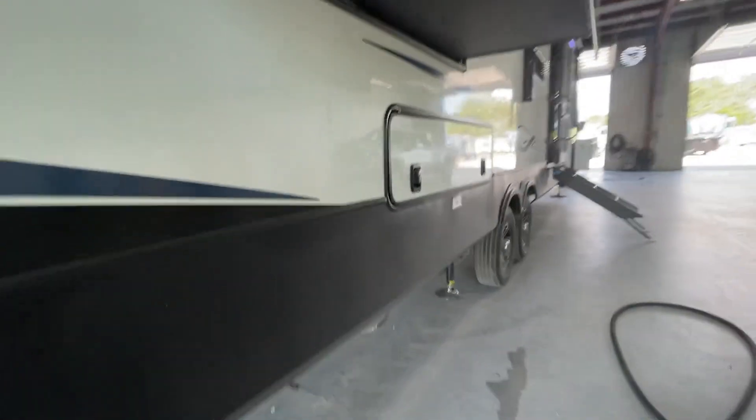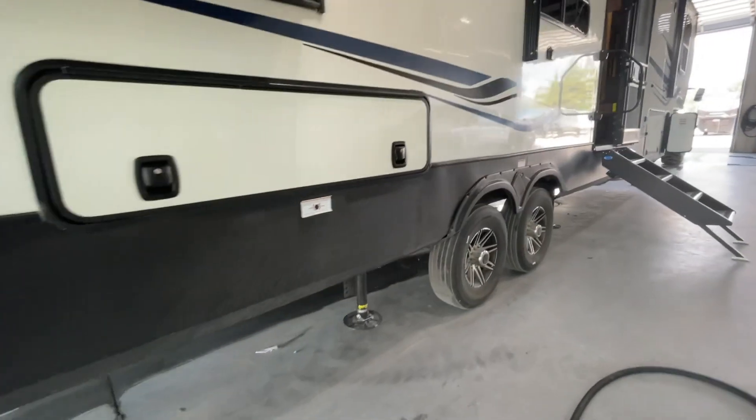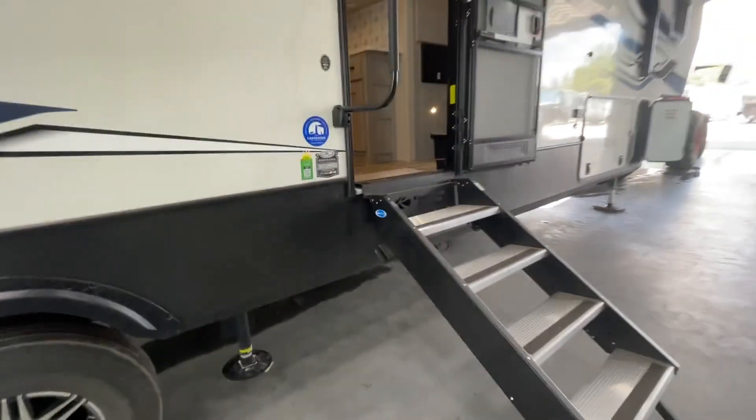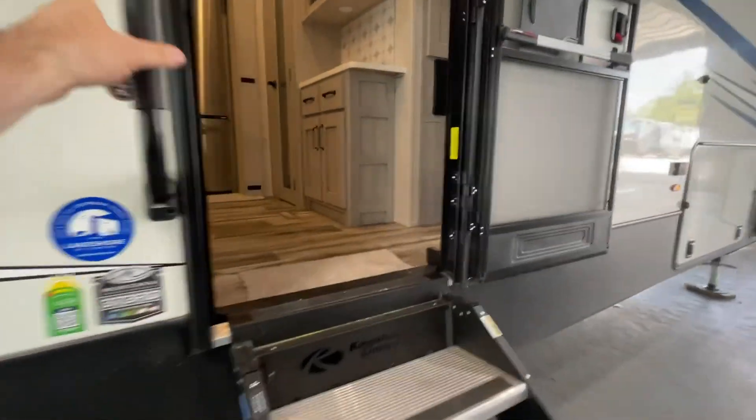Walking around the outside here — of course those are the auto-level jacks there. As a reminder, do make sure you check those lug nuts after the first 250 miles as they can become loose.